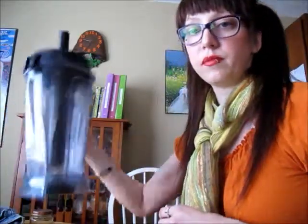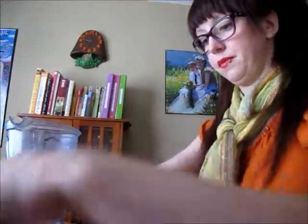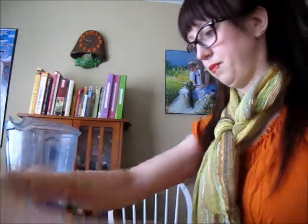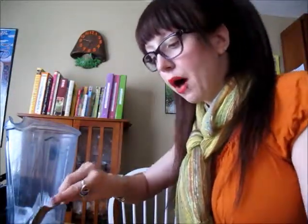So in the bottom of my blender container, I've squeezed the juice of one lime. I already did that off camera, so I apologize for not having that in front of me. We're going to add to that about a cup of ice and one cup of watermelon.